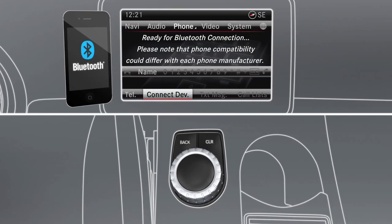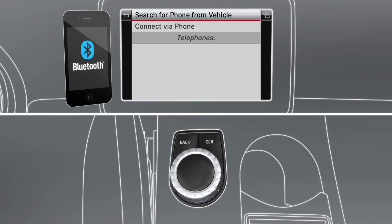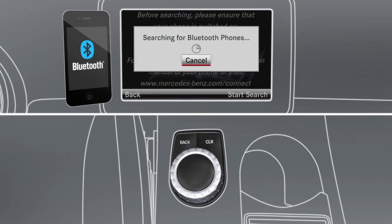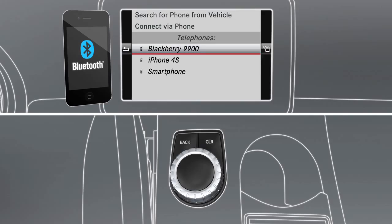Then select Connect Device. Select Search for Phone from Vehicle, then select Start Search. The system will search for discoverable phones. This might take up to 45 seconds.